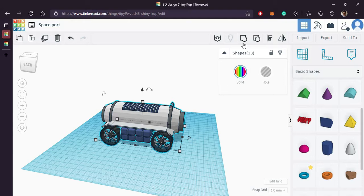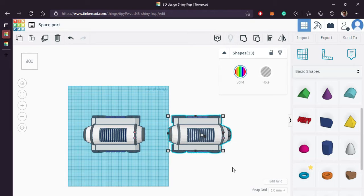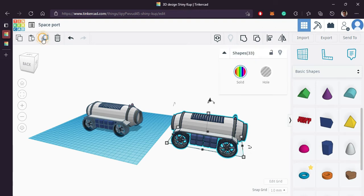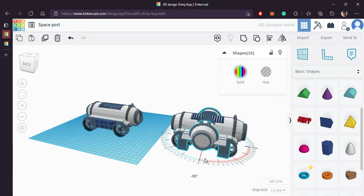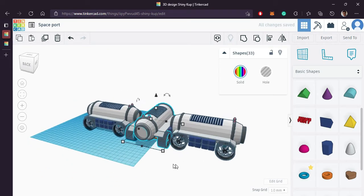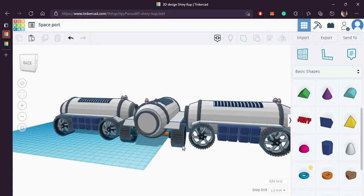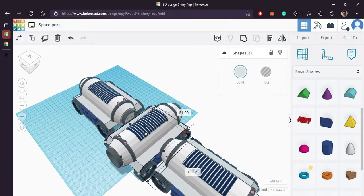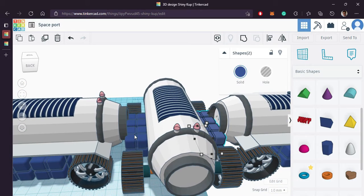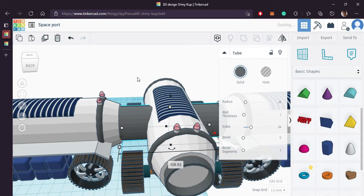So our one part is ready, now we can duplicate this. Again we'll duplicate this, rotate it by 90 degrees and bring it to the center. Looks good — let's remove the additional accessories.